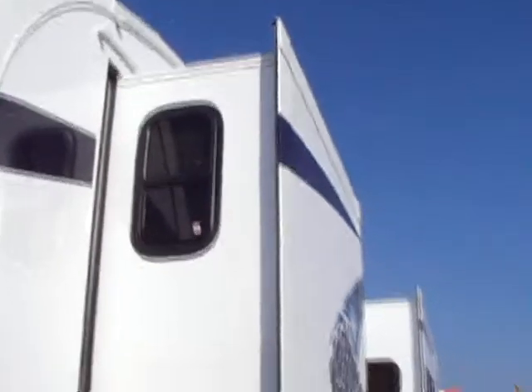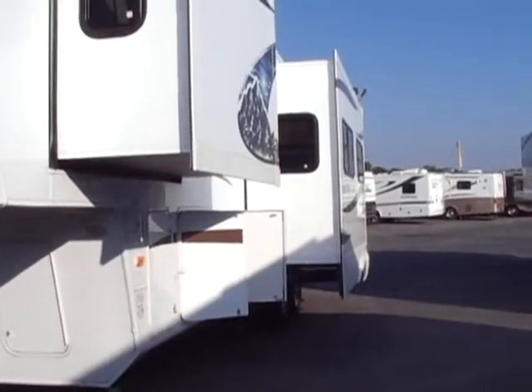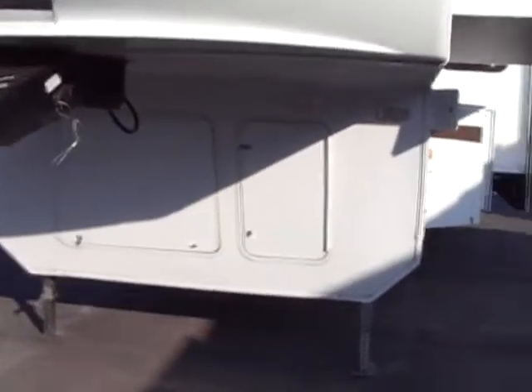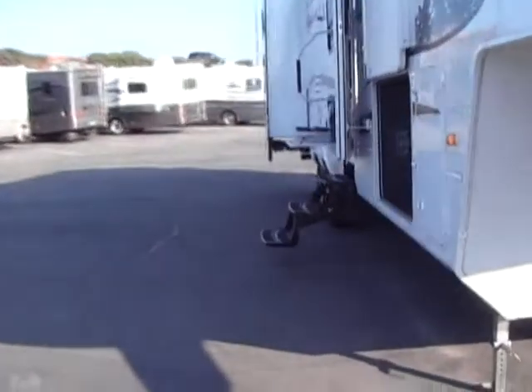We also have a slide in our master bedroom - very nice, makes it very roomy with a queen-size bed. We're going to be going inside now. We have our battery compartment, which is vented for safety.